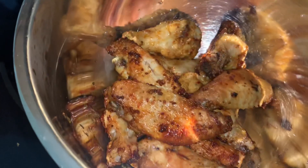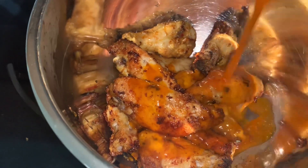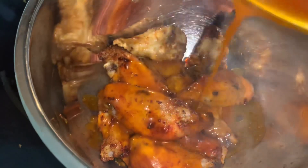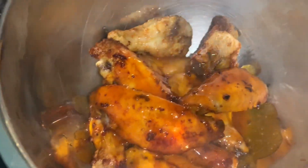I got my chicken in a bowl. I'm just going to go ahead and pour our nice sweet and tangy hot sauce all over it. And we are just going to toss, toss, toss — and it's going to be ready just like so.